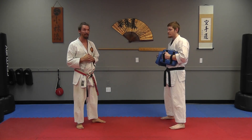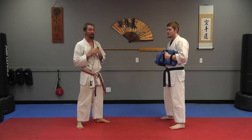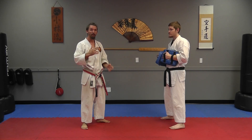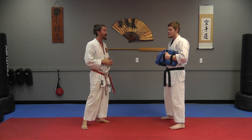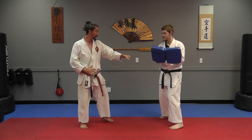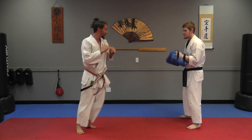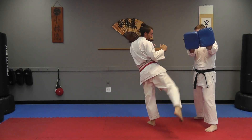Now in training the second combination, the concept is to drill the body a couple of times to get the opponent to drop their guard and then go up top to the head. So that's what we're going to do here: body, body, head. You're right here — punch, body, head. One, two, three.